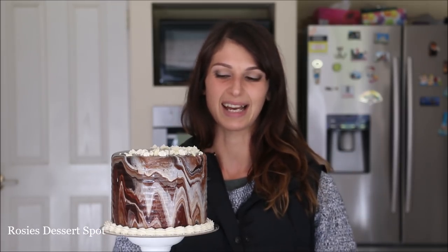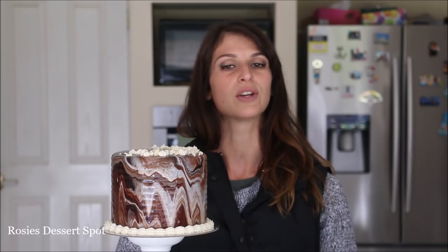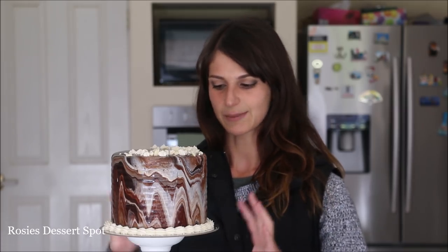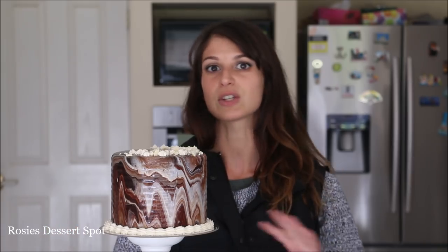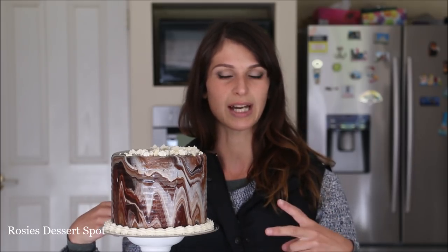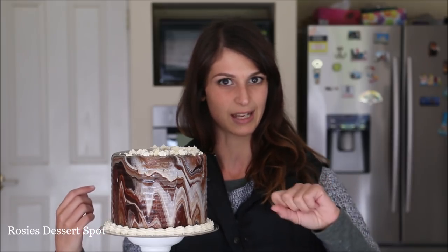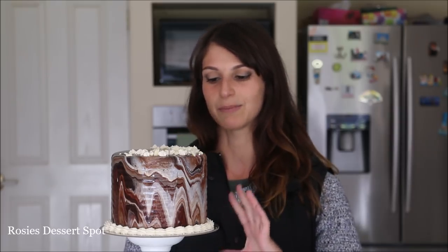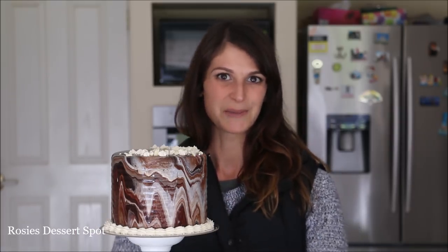I really hope you guys enjoyed this tutorial today with the ganache — very different, and a great alternative to the mirror glaze because it's a lot easier to make and a lot tastier as well. If you don't want as much marbling, just don't add as many different colors. I used three different chocolates in about six rings — two of each type — so if you don't want it too marbled, only add one or two rings. Thanks again for tuning in and I'll catch you again on Tuesday. Don't forget to subscribe — we upload a new video every week.